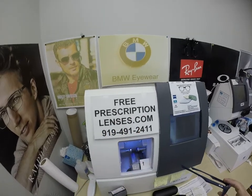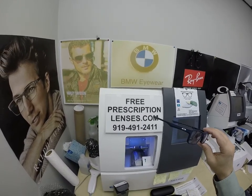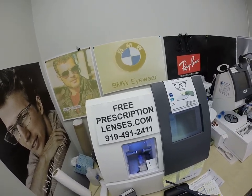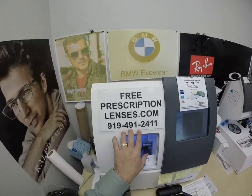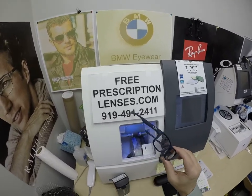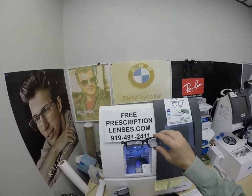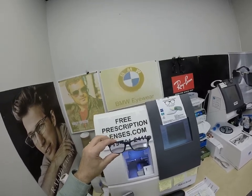If you have any questions, go to the Contact Us page of the website. You can email us directly at freeprescriptionlenses@gmail.com. You can call and get a live person at 919-491-2411. Jigsaw, my apprentice — he's in his third year of the Apprentice Program and is my web developer. He's a great linguist and can speak several languages. If you want to text in English only, I answer the text messages; he answers the phone calls. You can also leave a question or comment in the comment section below and I will answer that as well.